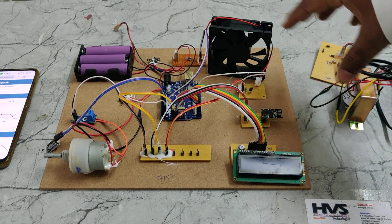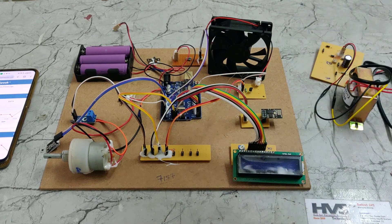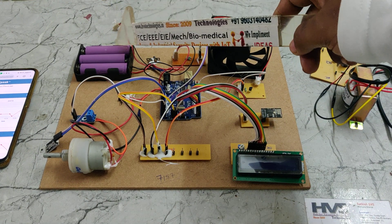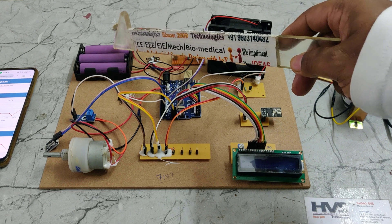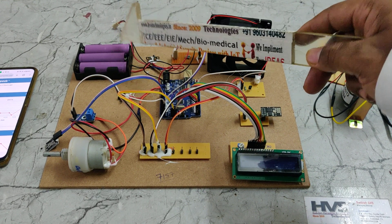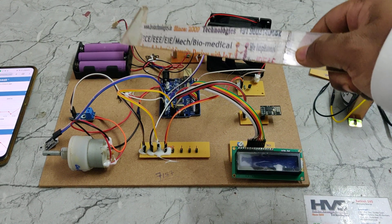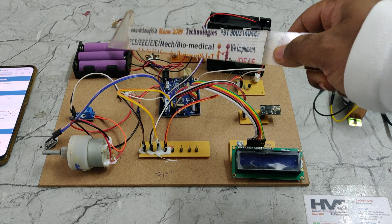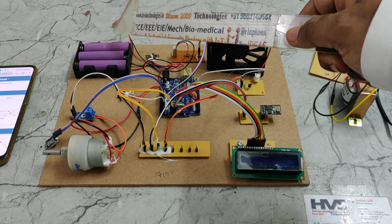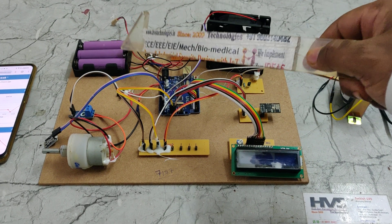This device is mounted inside the EV vehicle and gets its power supply from the battery pack. The battery pack consists of three 3.7-volt batteries of 3000 mAh each. These three cells are connected in series, giving an output of 11.1 volts at 3000 mAh.